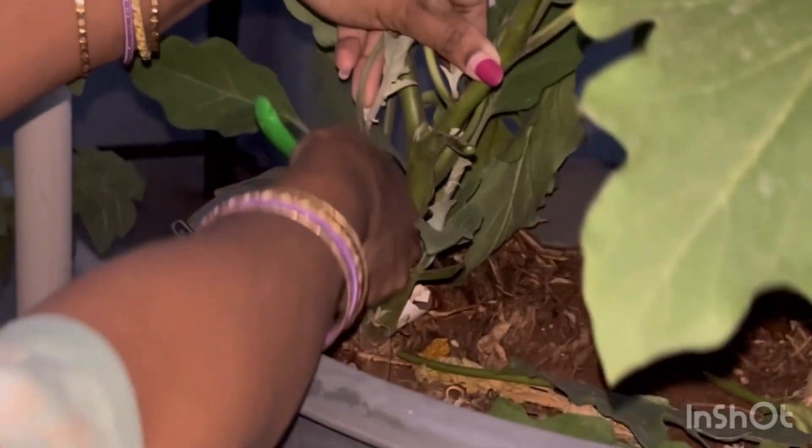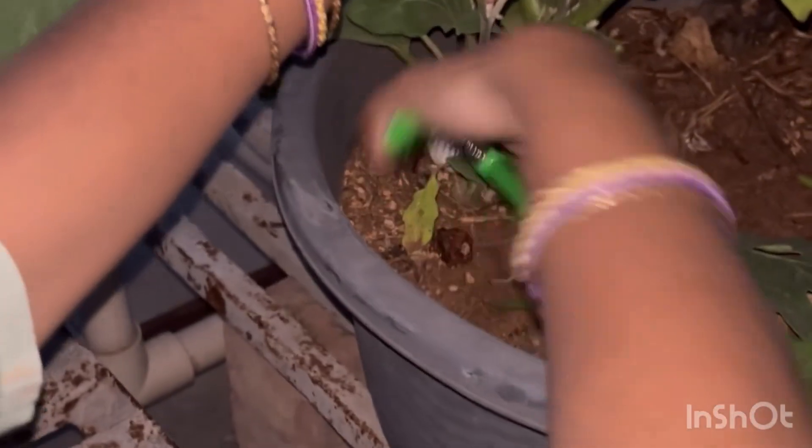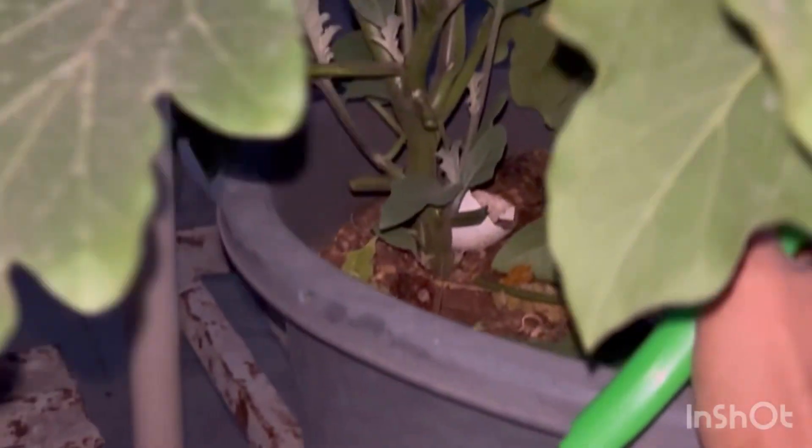Hello friends. Welcome to my channel Raji Garden Vlogs. I am going to put the seeds in the nursery. This is a purple long brinjal.